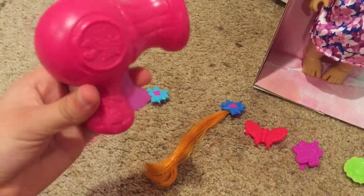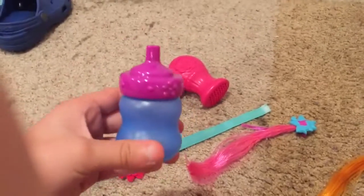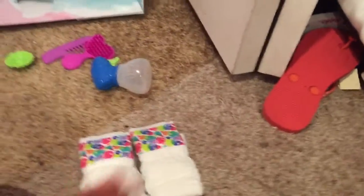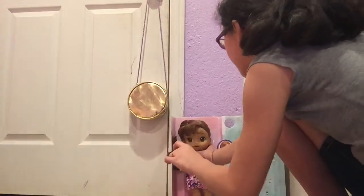Now I never said how much I love her bottle — the colors go really well together, blue and purple. That's actually what colors I might paint my room. There are also two diapers, which is good because in her adoption story she's supposed to not be fully potty trained yet.